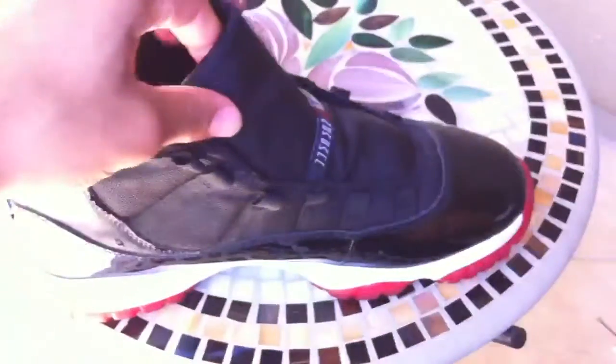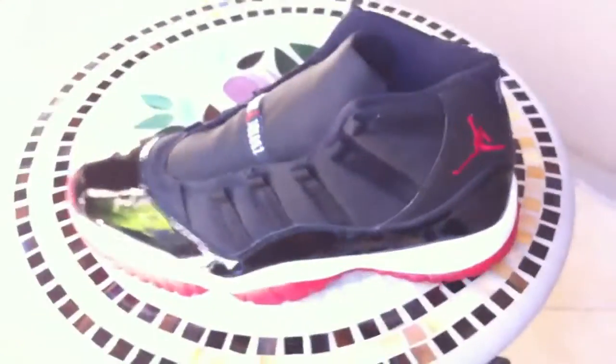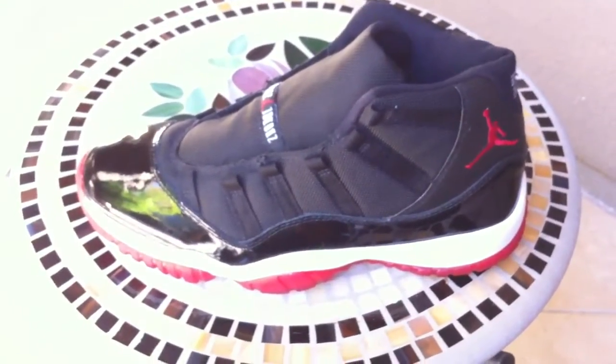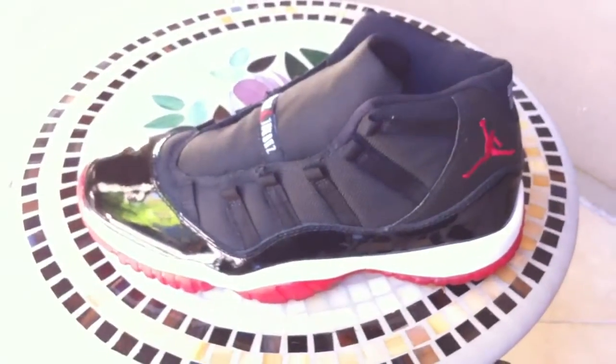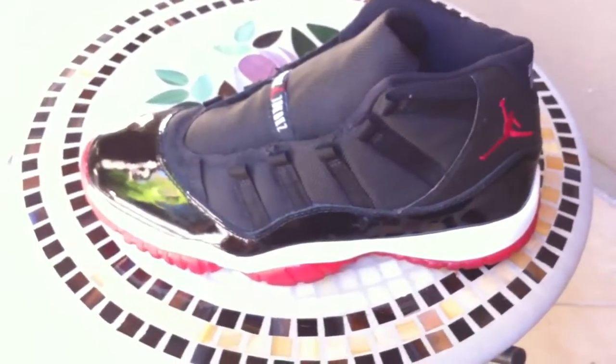Hopefully pretty soon I'll be doing the same kind of deal — midsole separation on the 2001 Cool Grays, the OG Cool Gray 11s. I'll use this knowledge on that pair, so keep it posted. Rate, subscribe if you haven't already, and comment and let me know what you think of my midsole job. Yeah, there you go. Alright, peace out YouTube.